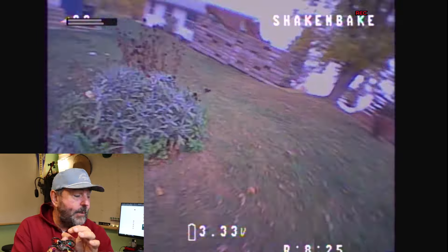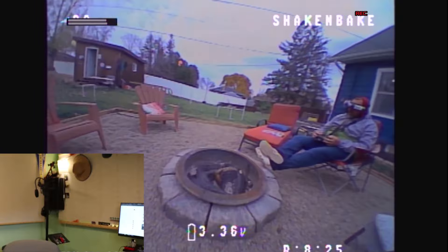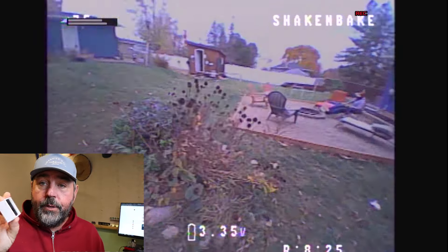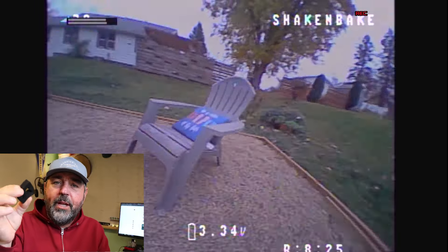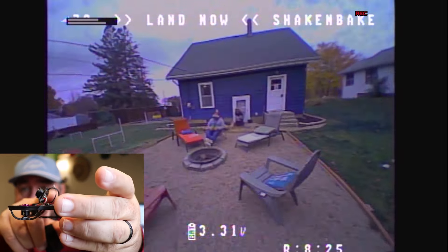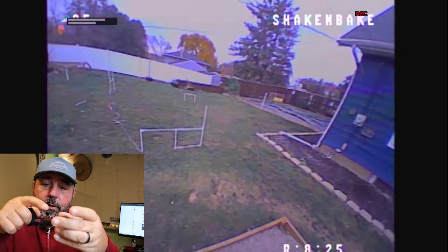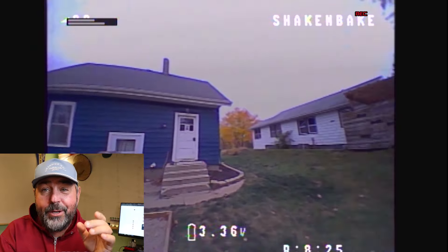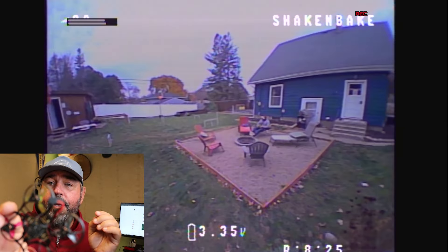One tip I found: in your motor boxes you get this compressed foam. You can put a piece behind the camera up in the frame — it's squishy — so if it comes down hard it's not hitting your VTX and taking it out of service. That's a nice little durability mod.